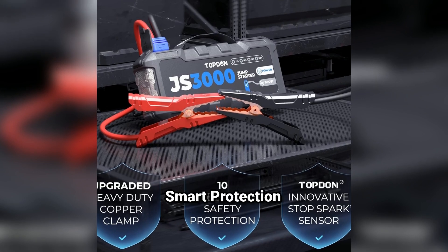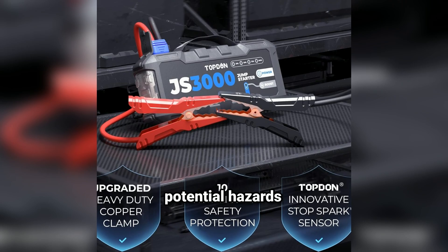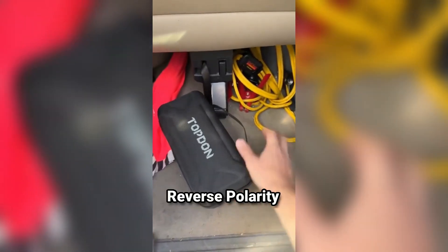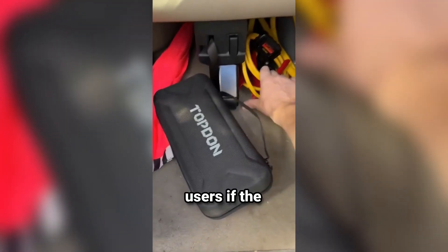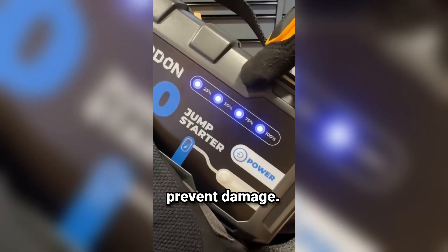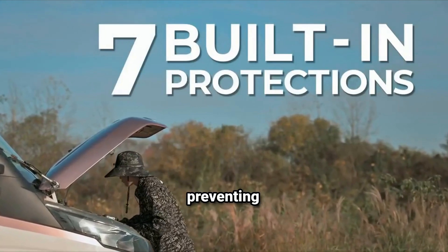Safety features — smart protection technology: advanced circuitry prevents overheating and potential hazards during use. Safety features typically include reverse polarity protection, which alerts users if the clamps are connected incorrectly; short circuit protection, which automatically shuts off to prevent damage; and overcharge protection, which extends the lifespan of the battery by preventing overcharging.